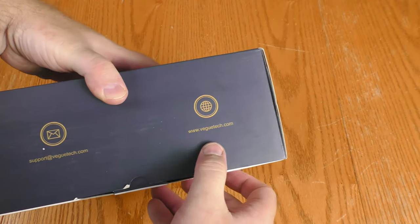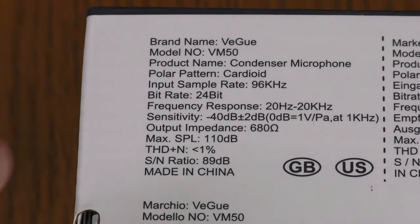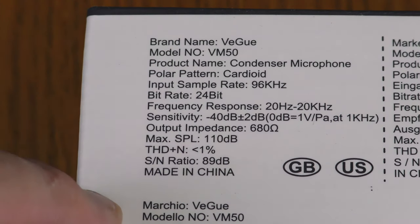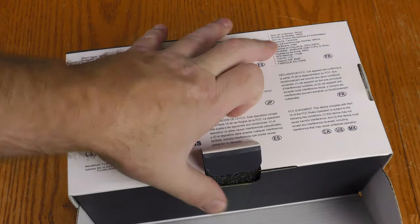There's a support email and a website. On the back of the box, in several languages, is the brand, model, and specs. More about those specs later in this video. All right, let's get into this box.